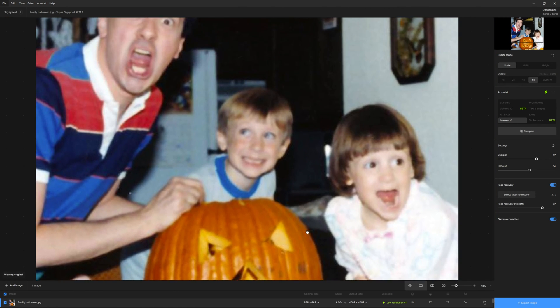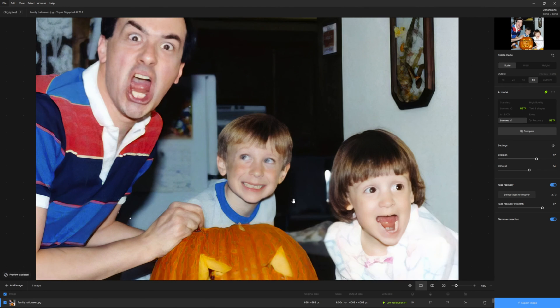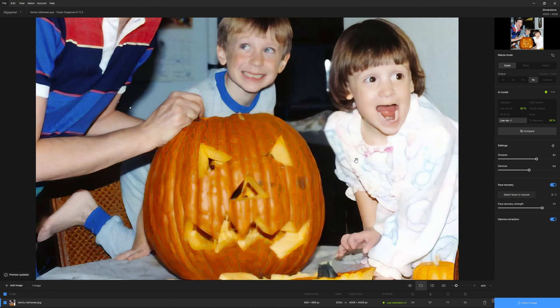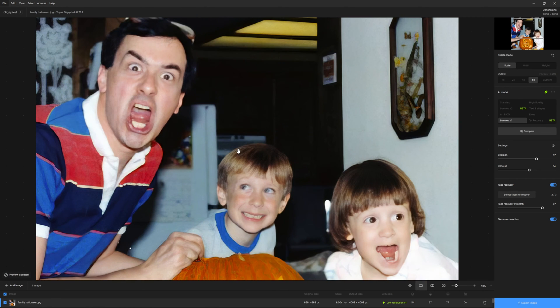One of the modes that's new — it's in beta right now — is Recovery. It takes a lot longer to render out. While it was even just bringing this up, the other mode rendered in like 10 seconds or less, which is pretty normal with a small image of this size. The larger the image, the longer it's going to take. But with Recovery, you're talking substantially more time.